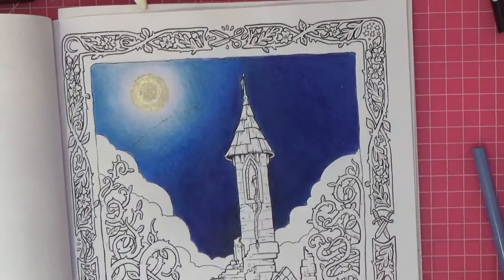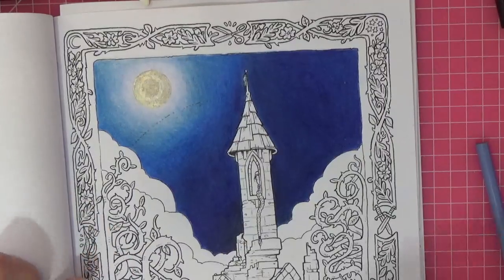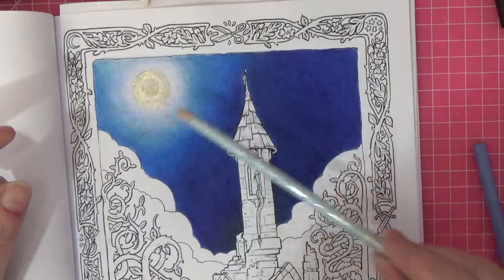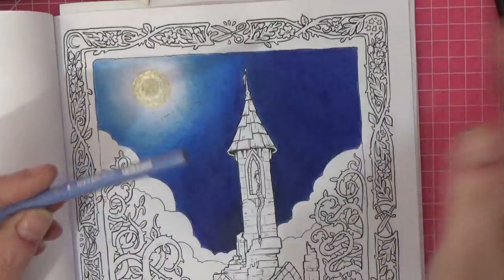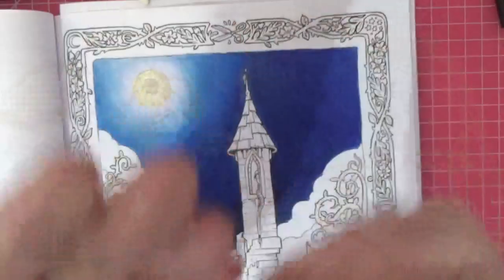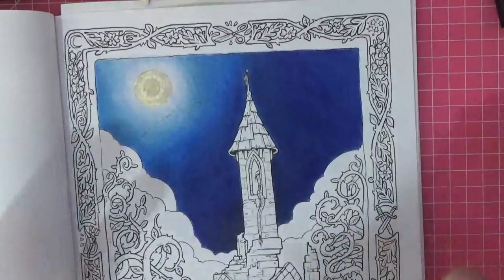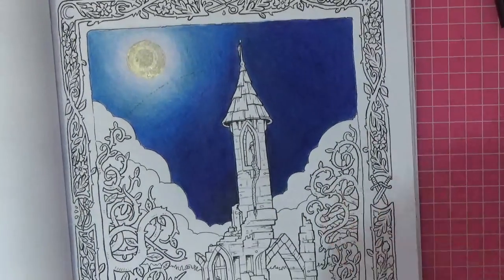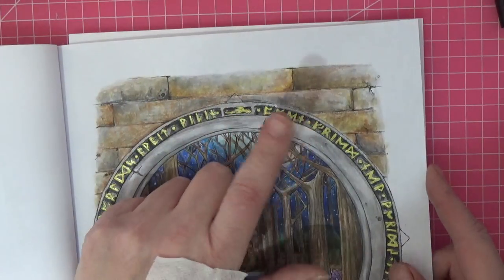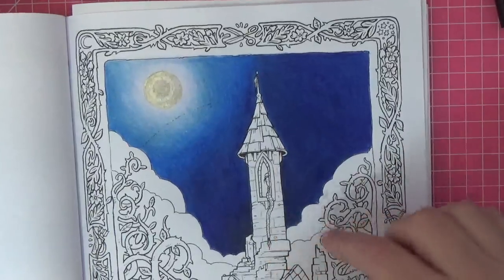I'm back — it's the following day. I apologize; tiredness and work just took over. I went around the moon with cloud blue and then used a little bit of Blue Violet Lake 1079 to blend it in and give it a more misty look. The sky is done now. We're going to look at the stonework on Rapunzel's tower and try to replicate the brickwork technique I did previously, which was done with inks and Prismacolors — surprisingly really easy.